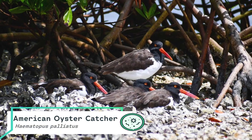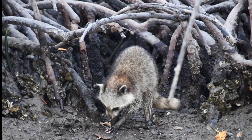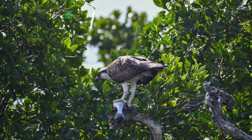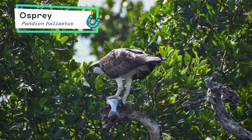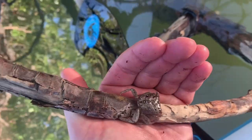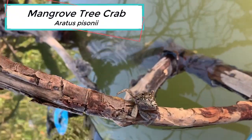Other birds use them to rest, while raccoons may use them to access oyster reefs. Osprey would use mangroves as a perch to eat their fresh catch. And the mangrove tree crab lives on the branches and eats the leaves.